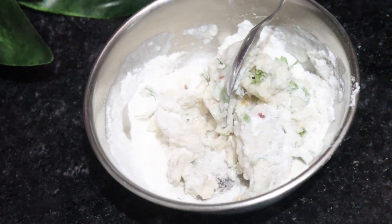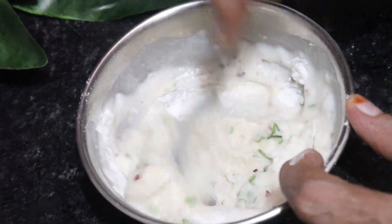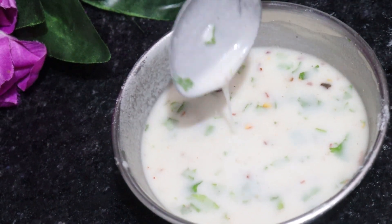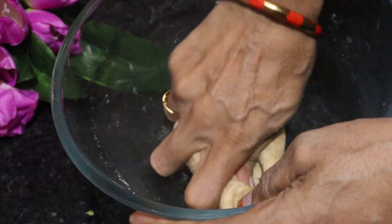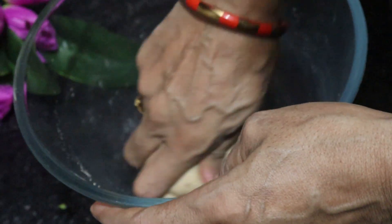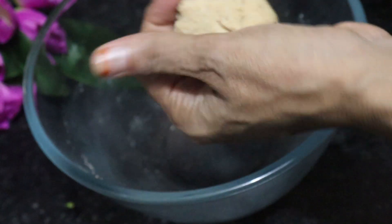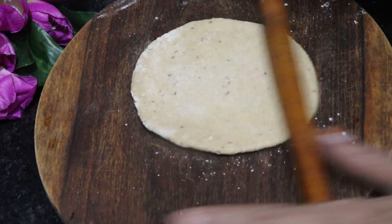We need to add water and mix it — we need to make sure there are no lumps. Once the mixture is prepared and smooth, we will divide it into 2 parts and make 2 lois (dough balls). Now we sprinkle dry flour on the lois.